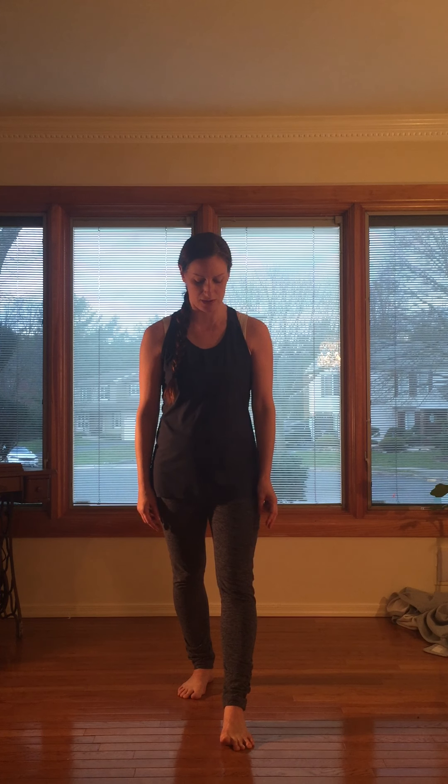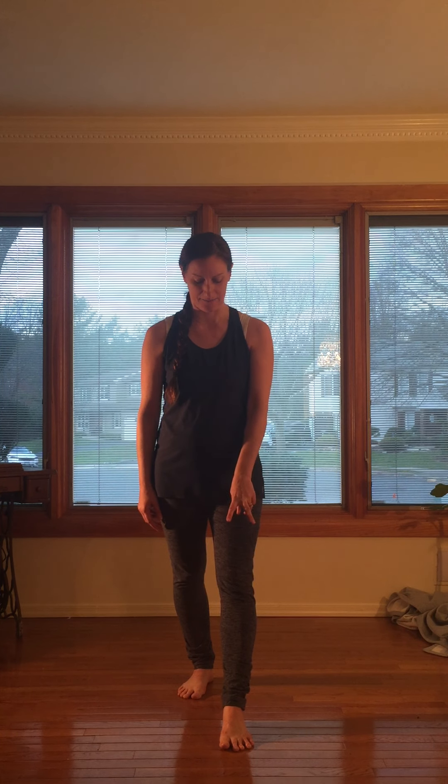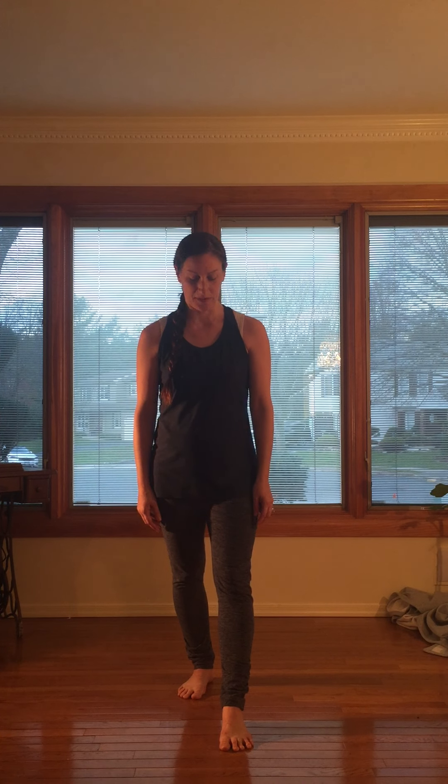Let's do that again: all five toes up — pinky toe, fourth toe, third toe, second toe. This is a little harder for me; my second toe wants to be closer to my third toe so I have to work and think a little more to get into that. Big toe places down. One more time: pinky toe, fourth toe, third, second, first.